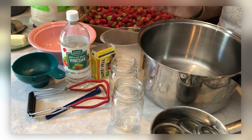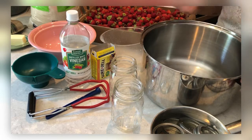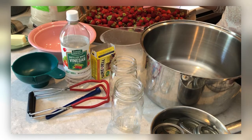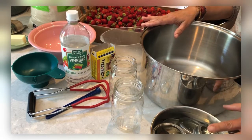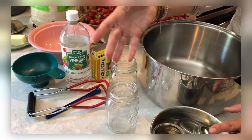Here are the things we're going to need to put our jam together. Whatever kind of fruit you have works — not just strawberry. I'm going to show you how to make strawberry jam, but this will work for raspberries or any kind of berry, or apricot — it doesn't matter. You're going to need rings and jars, whatever size your family wants.